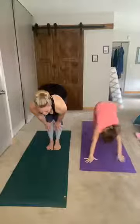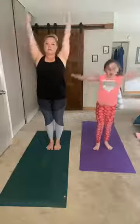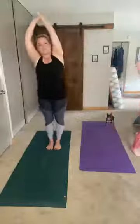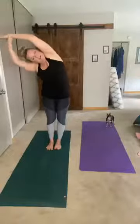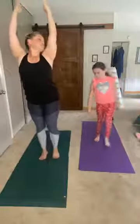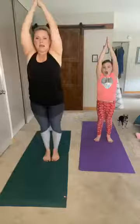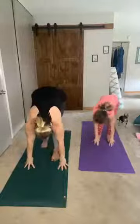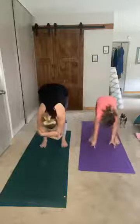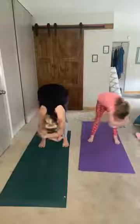Go ahead and straighten those legs, halfway bend, and fold over — bring it all the way up. Bend over to the right and blend over to the left. Back up, cactus those arms open, and back down into a forward fold. Separate your legs a little bit and grab the opposite elbow, swaying side to side to loosen up that lower back.